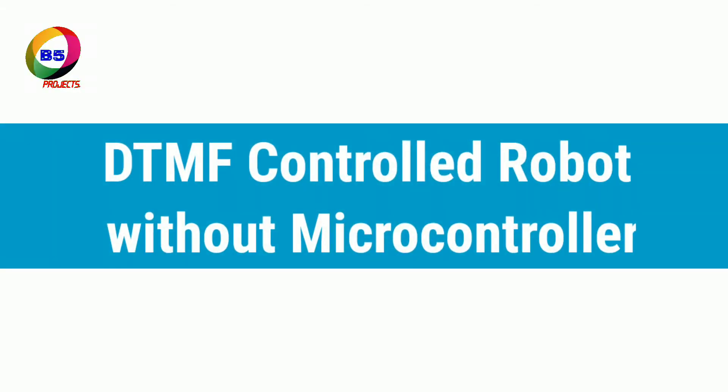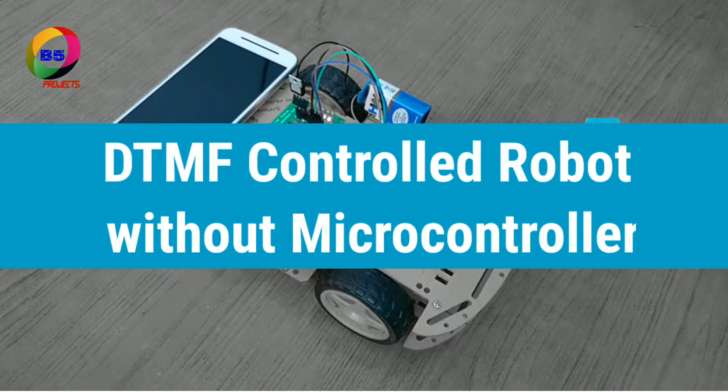Welcome to B5 Reports. Today we will discuss about DTMF-based robotic vehicle.